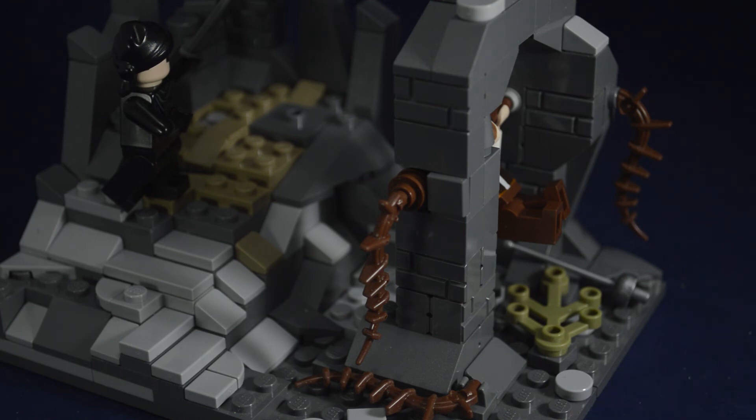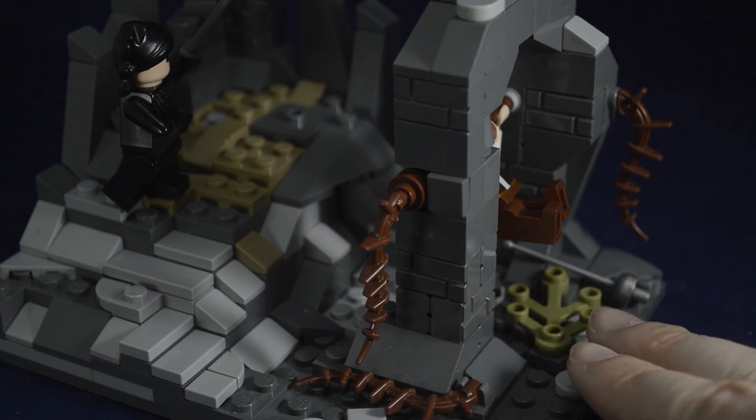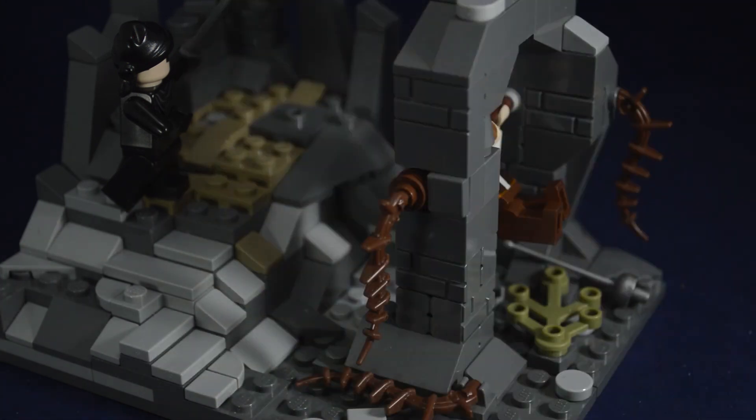I also just have a lot of random greebling with rocks on the ground and also vines and some dead-looking plants, which aren't 100% accurate, as well as the darker brown up there. It just adds a lot to the build so it's not just gray. I hope you enjoy it, and I'll see you in the next video.